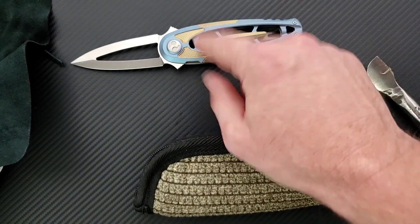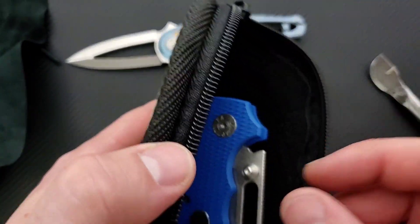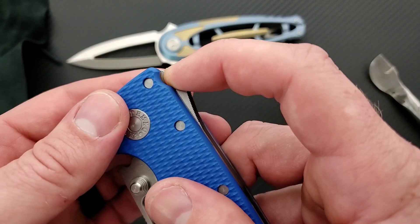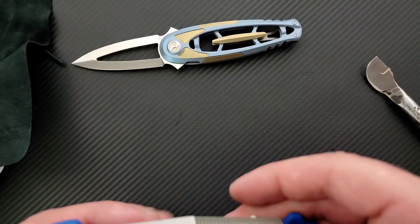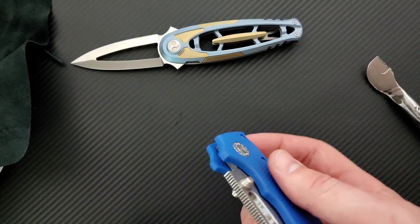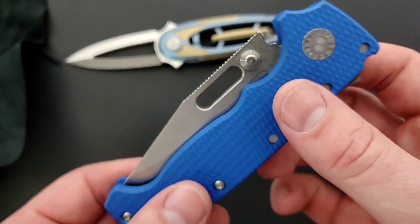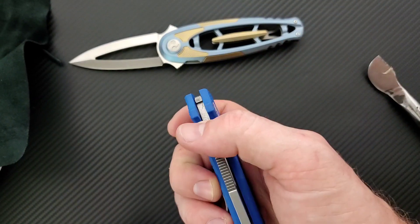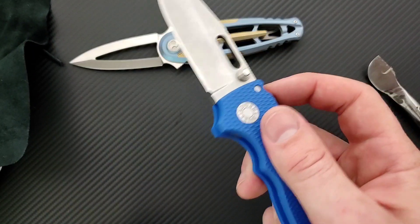I can assure you we will be talking about this in depth. I have never seen anything — that's just absolutely ridiculous. Now for the one that I'm really, really interested in taking a look at. This is the Andrew Demko AD-20. How do you do this? I don't understand. Do you push? Do you just swing it out? Is that how you do it? That is really cool. If I'm missing something, people are going to be making fun of me in the comment section for sure. But I think you just do that at the same time. That's interesting.